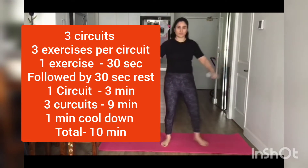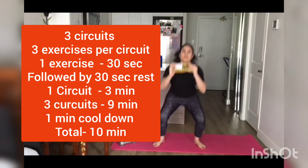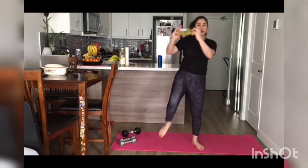We have three circuits in total, three exercises per circuit. Each exercise is 30 seconds long, followed by 30 seconds rest, so one circuit will be three minutes long and the whole routine will take nine minutes. We add one minute of flutter — and there's your 10-minute workout. So let's begin!